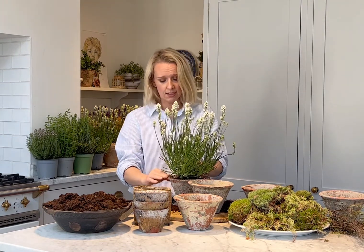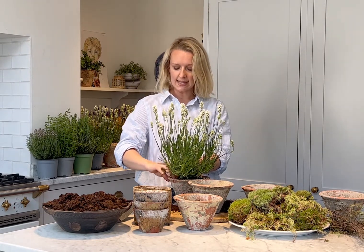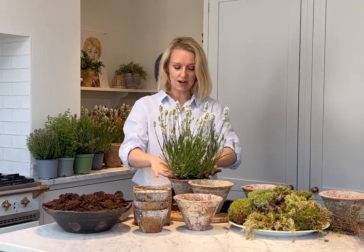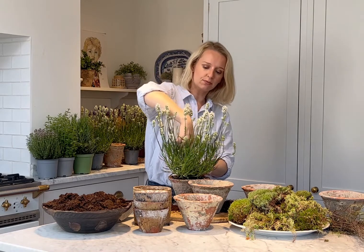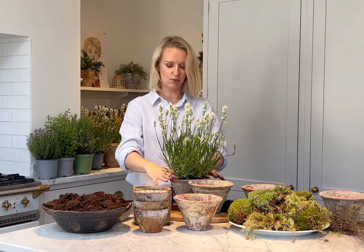It is really important to make sure that when you're watering your plant - which I would say do every two days, depending on the weather - try and remember to water the plant and not the moss. When the moss is sat around the plant, don't water that because the water then struggles to get through to the root of the plant. Aim for watering in the centre so that it goes straight down into the soil and gets to the root system.